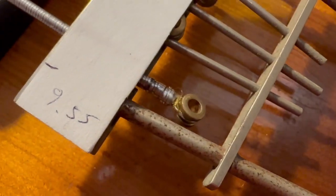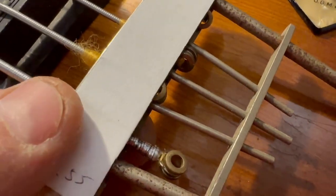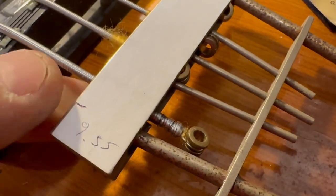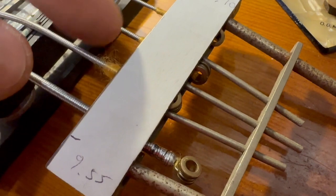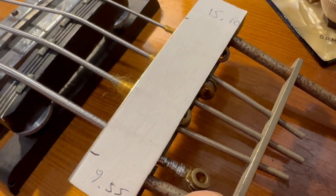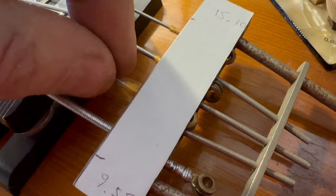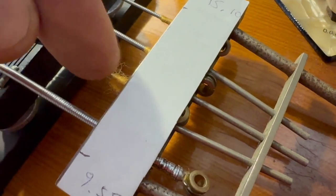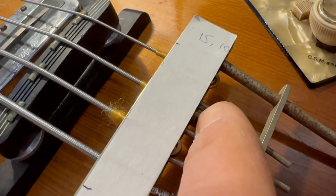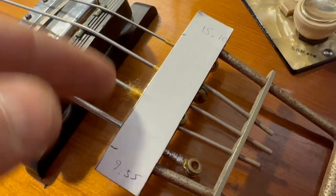There's another issue as well — these strings don't fit. There are four string slots underneath, which I'll show you later. Even when you unravel the silk, the thick part of the string end doesn't fit inside that slot on the E string. The A string barely fits, and it's really hard to remove. This is not too pretty either.